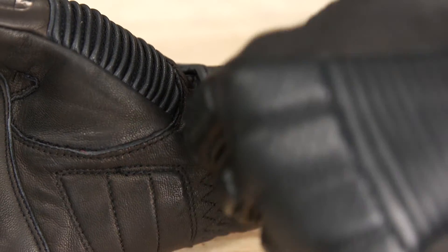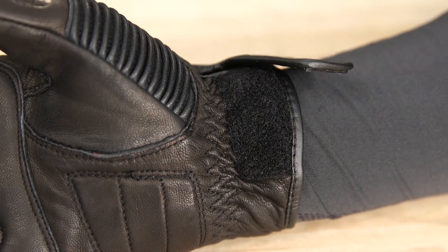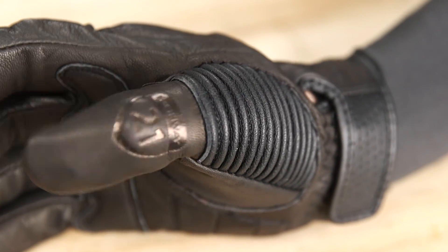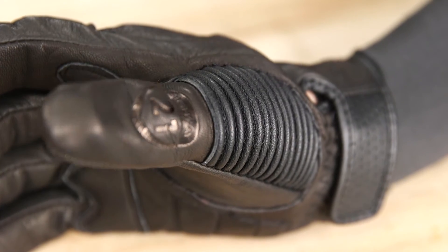The adjustable wrist closure features an elastic band and velcro tab. The pre-curved design of the trigger gloves ensures optimum comfort at the bars, and they're also touchscreen compatible.